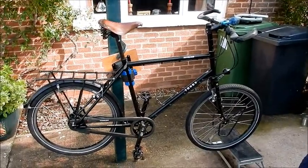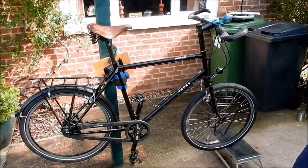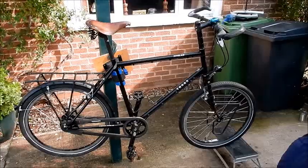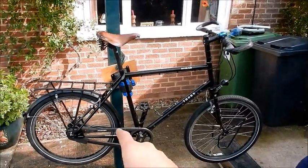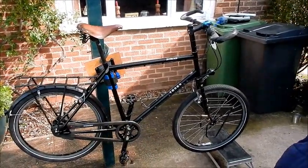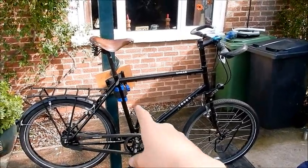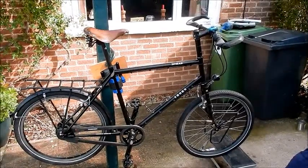You'll notice there's no front mudguard on the front wheel. That's because in transport on the airplane the front mudguard bent, so I've disposed of that and I'll get a new one. Also, I haven't replaced the rear brake pads yet — I've taken them out but haven't put new ones in. I also had a Brooks saddle but I've put that on my other bike now.